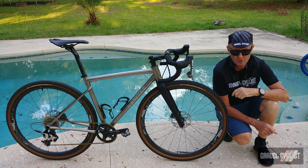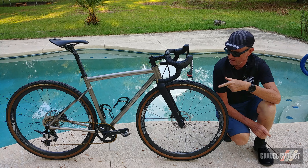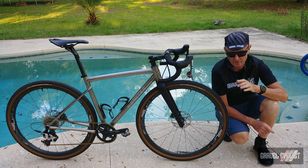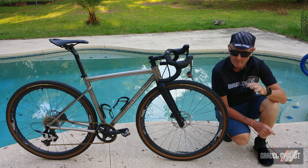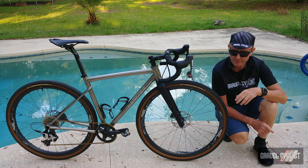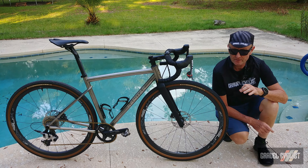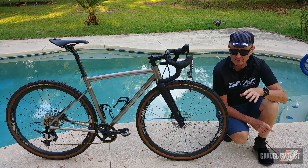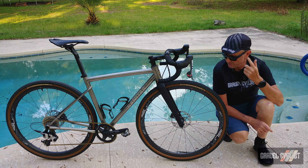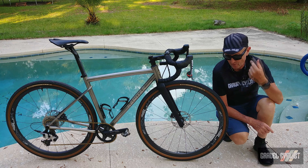G'day trendsetters, I am Jom with Gravel Cyclist, coming to you today with my review of the Sanitas Cycles Node titanium gravel bicycle, hand-built in the mountains of Durango, Colorado. Now if you're a regular to the gravelcyclist.com website or Gravel Cyclist YouTube channel, you'll already have seen my unboxing and features video of this particular bike. Regardless, let's get cracking with the review.